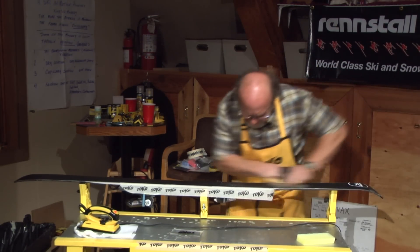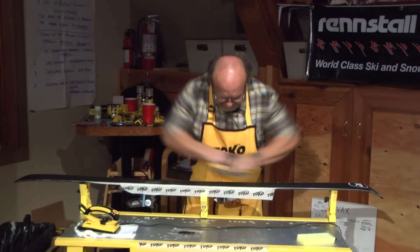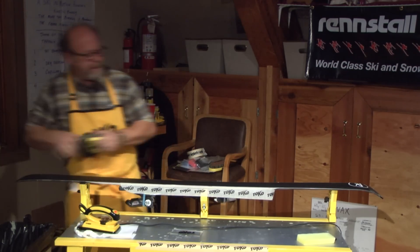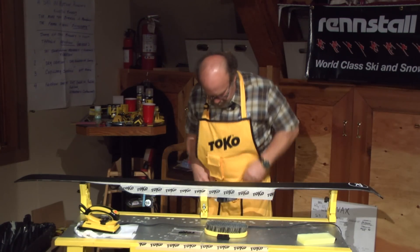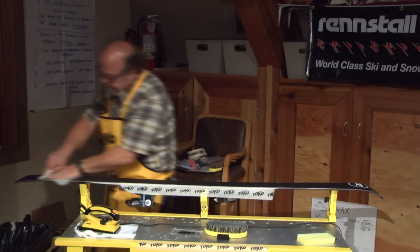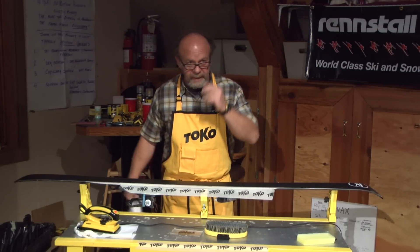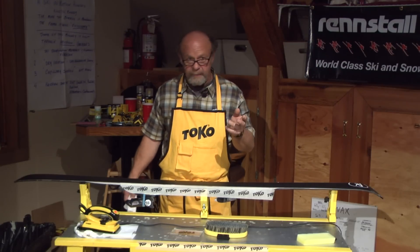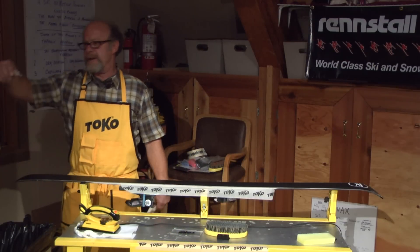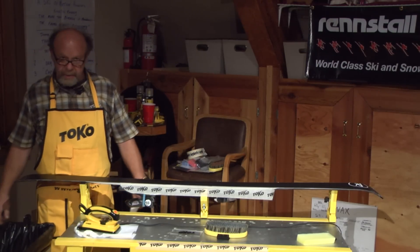Work your way down the full length of the ski. Don't be afraid to brush too much. Get your base techs out and wipe all those wax particles off. Repeat the process — sometimes it takes two or three times, sometimes three or four depending on how dirty the ski is. Keep your eye on the wax scrapings. When you don't see any more dirt and it's pretty pure and yellow, that tells you you're there.